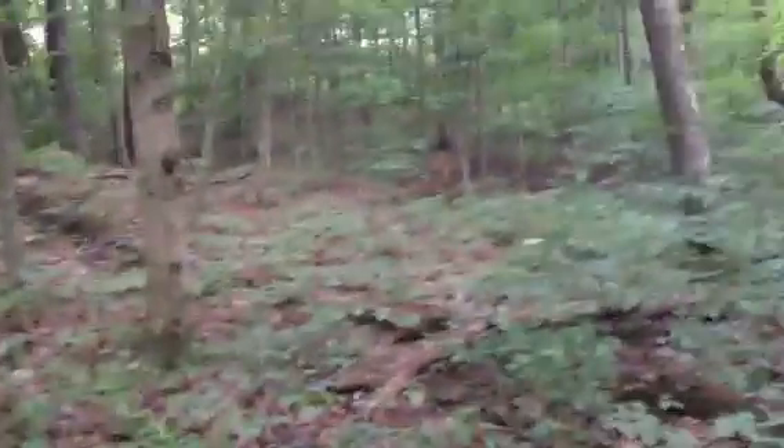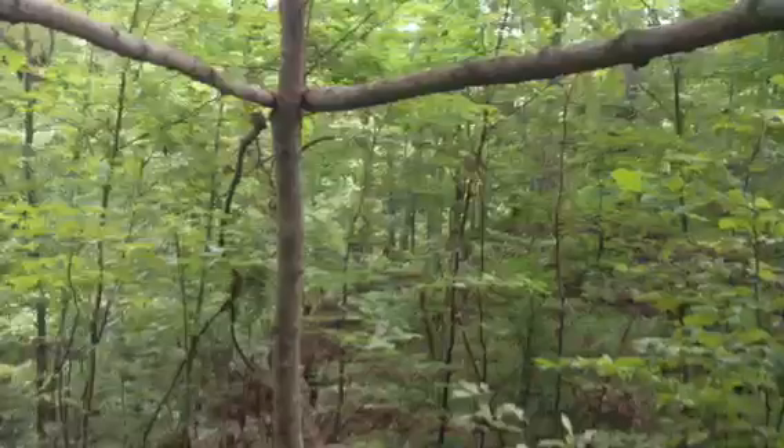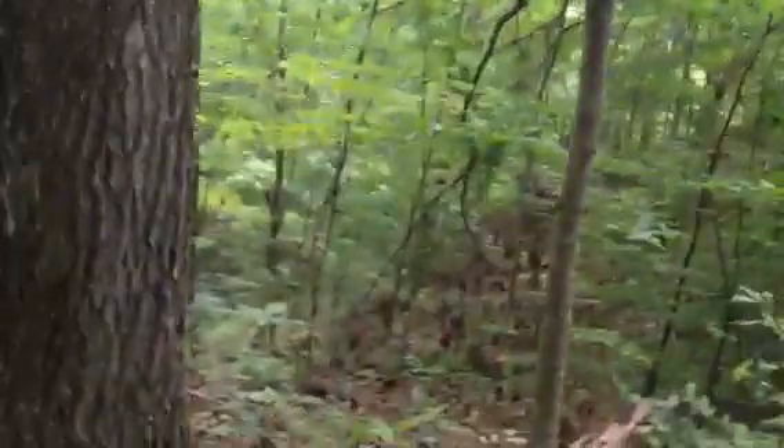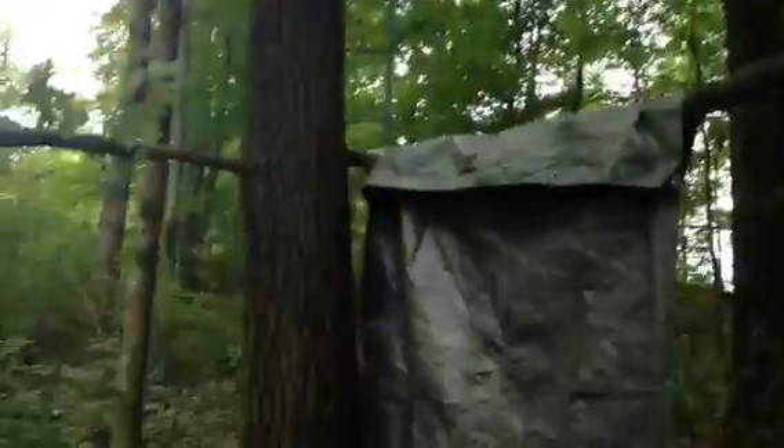So it's going to be a deer blind, and this is a perfect spot — this is where I've killed my deer for the past 5 years, the exact same spot, standing right here. I think it's on that tree right there, shooting that way. And there's a deer stand up there — that's my uncle's.